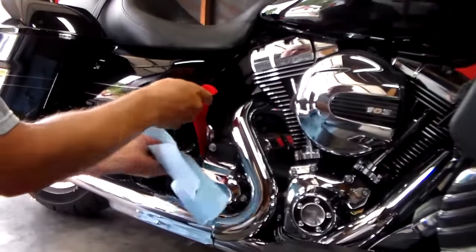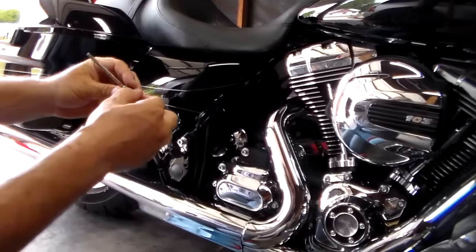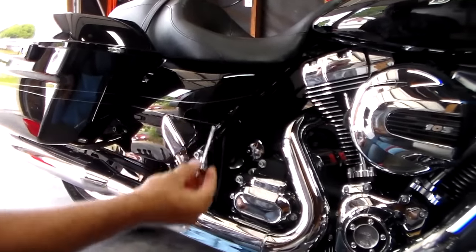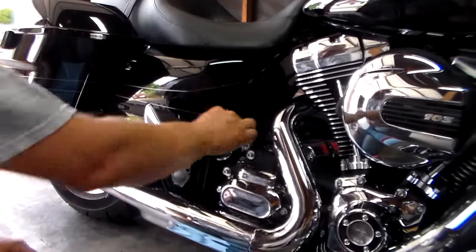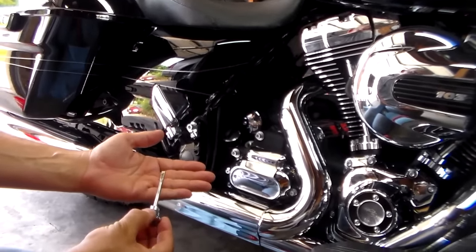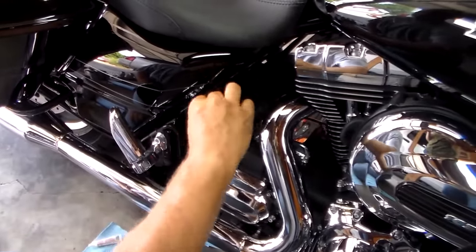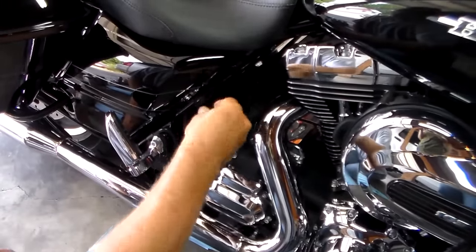My particular bike takes 28 ounces in the transmission to start, then you check it and bring it up to level. Put 28 ounces in and check the level. Also look at the o-ring on the dipstick — if you need to change it out you can; these usually last about three oil changes. To check the transmission, put the bike on the jiffy stand, drop the dipstick on the threads, let it sit, pull it out — that's how you check the level. Mine needs a little more; I'm right at the bottom of the dipstick.